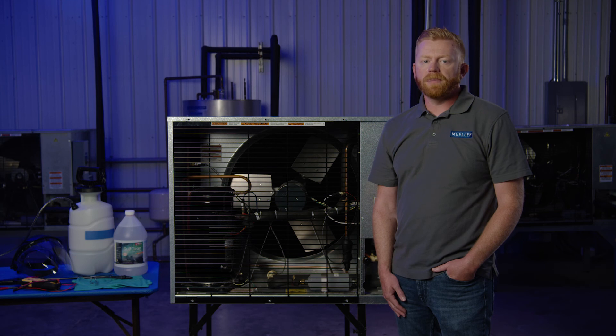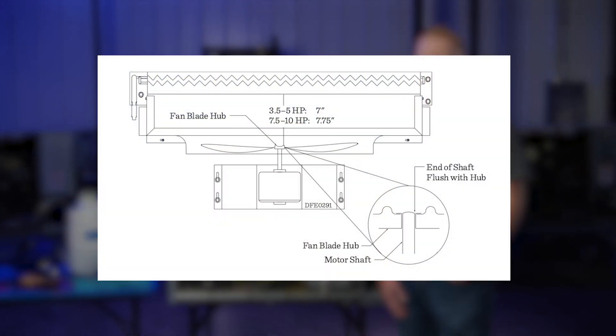When reinstalling the condenser fan blade, see Service Bulletin CU-513 for proper positioning of the blade. Keeping the condenser coil clean and debris-free will help improve airflow and support product longevity. This process helps maintain energy efficiency and achieve optimum system performance.